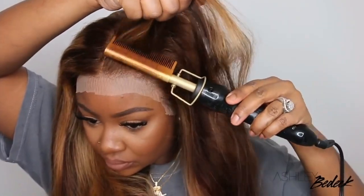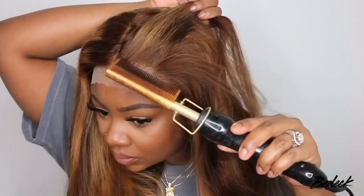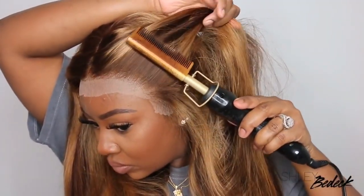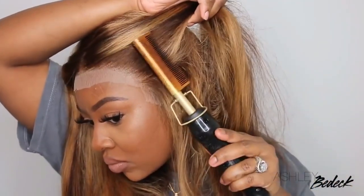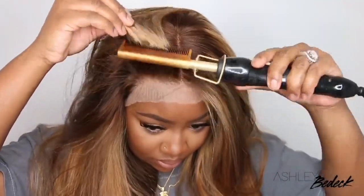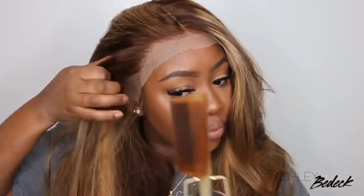This was already pre-parted as a center part and already bleached as far as the knots go, so it's going to be super easy to get right into the install. I love my electric hot comb. Anywhere there's lace, I love to make sure it is bone straight at the root so that the wig will look like it's coming out of my scalp.